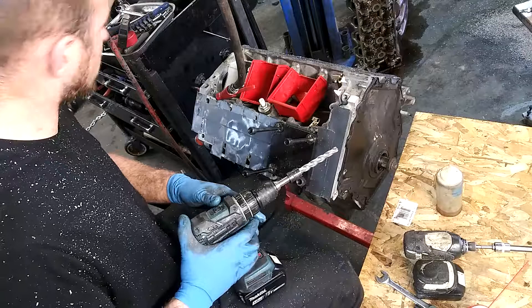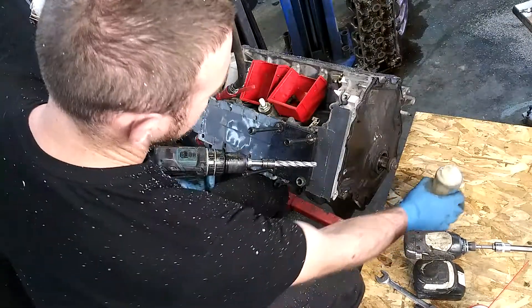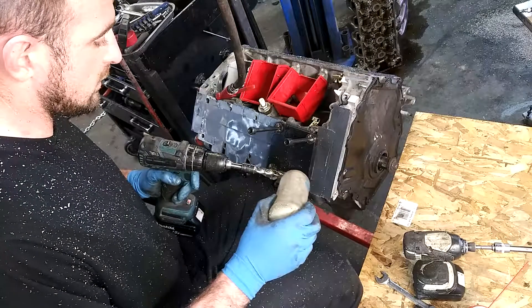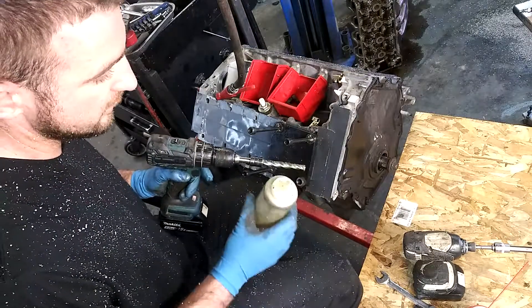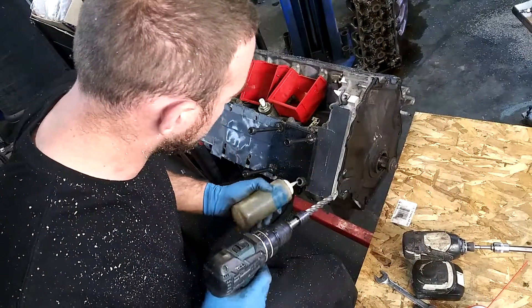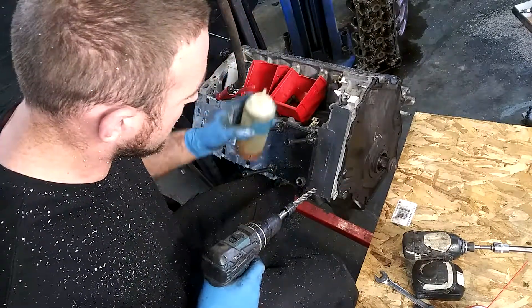Just to keep this tool working well, we like to oil it up. I just use a little bit of engine oil. Cutting oil also comes in the kit — it's good for about two bolts. Put a little bit down in the hole and we're going to drill it out.